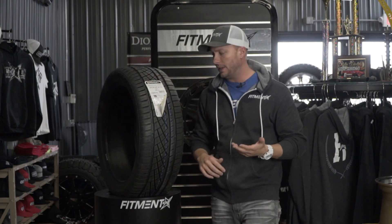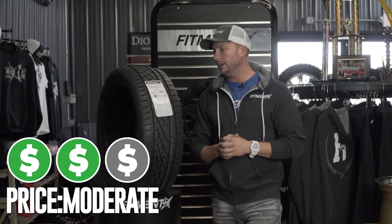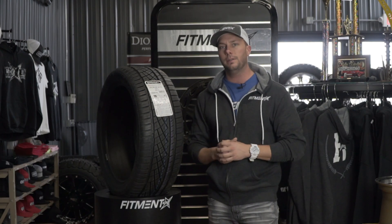This tire is rated for 50,000 miles. Price point on this thing I would still call it a moderate price point — you can pick up a set of these for a pretty good price, and you can scoop these up on the Fitment Inc website.